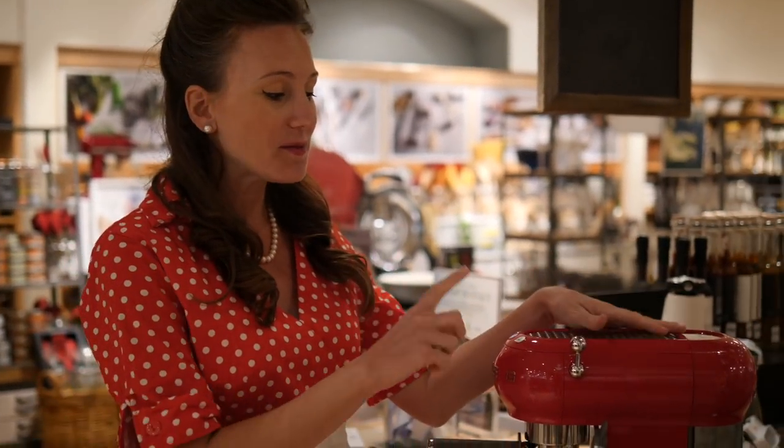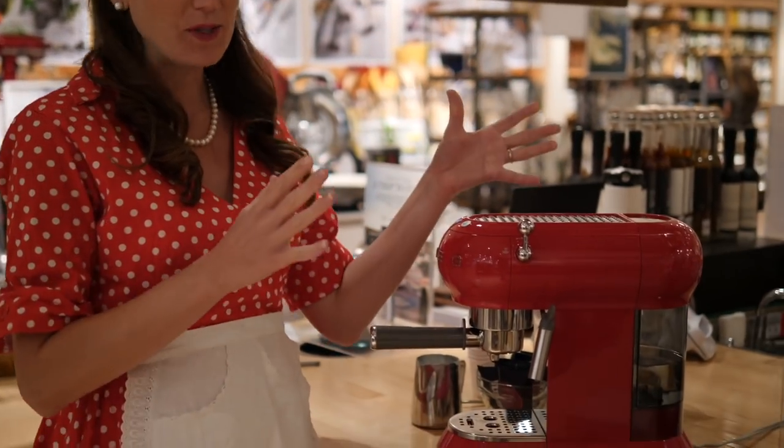Hey everyone, it's Cindy Swain from the blog Italicana Kitchen. Today I'm at Williams-Sonoma in Bellevue Square and I want to show you how to make an Italian espresso with Smeg's retro style espresso machine.